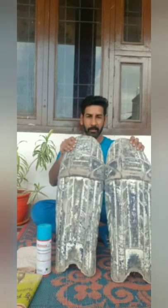Hello everyone, as you can see the colour of these pads is worn off and I am still using them. I thought that I should paint them so that they can look new.